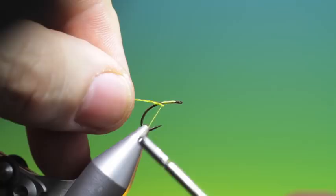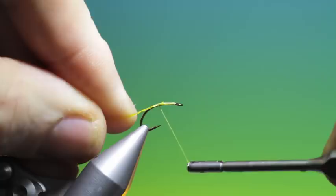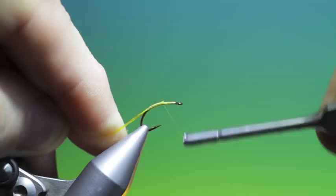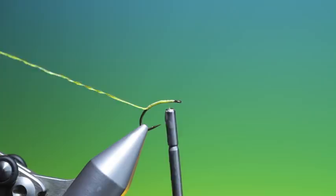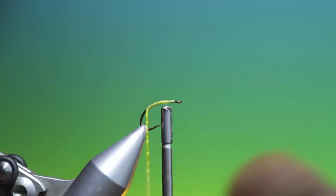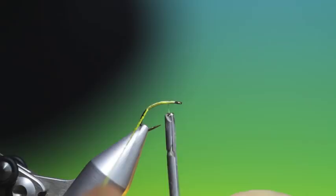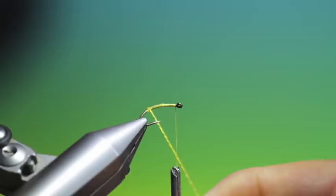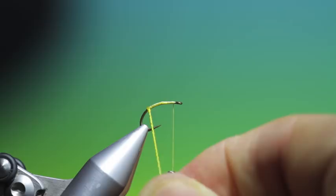So we'll take this down here. The good thing about this material is that once you've tied it in and it gets wet it gives the most beautiful translucent natural looking body. So we've put it in — let's wet my fingers, just wet it a little. Twist it. I'll just get that tying thread up here and then I'll start wrapping the segmented body. You must remember to twist it with each couple of turns so you keep the nice segmented shape of the body.